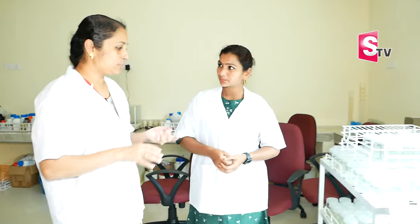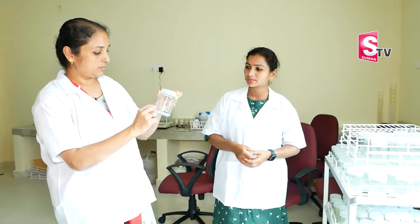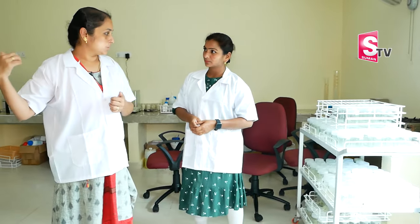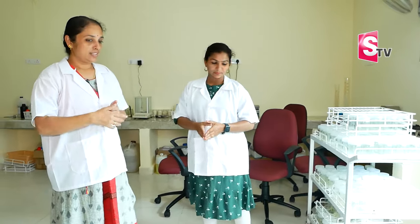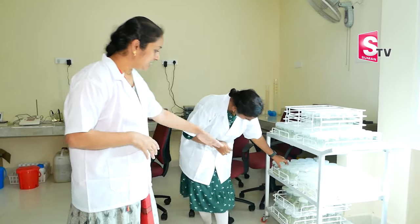There is a process that is there only in plants — there are stem cells. In the case of plants, there is an explant. When you use small parts of the plant, you can multiply from the middle part of the plant. This is only a part of the plant. There can be contamination.